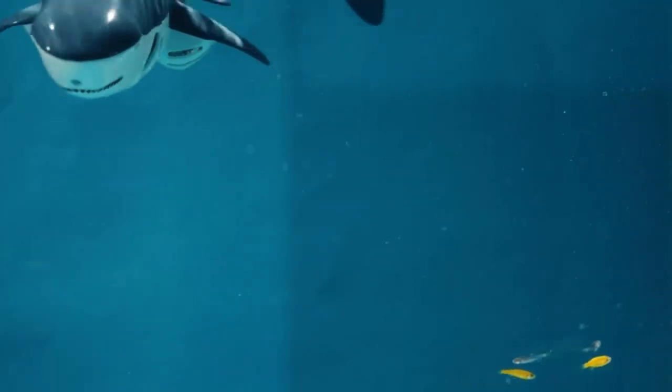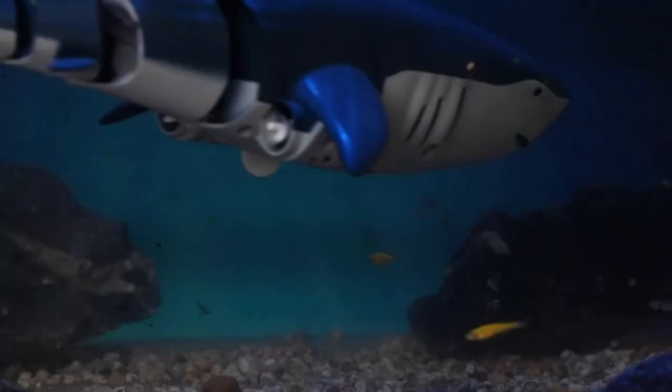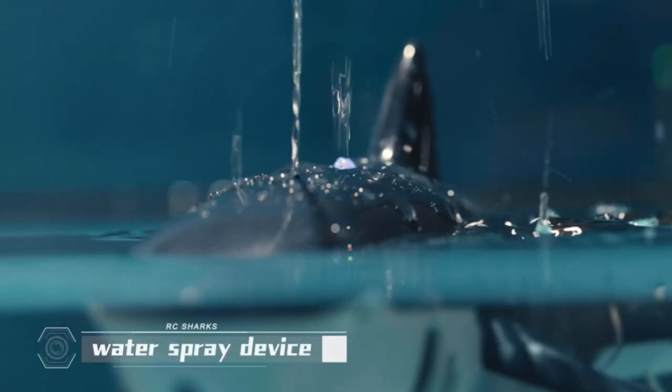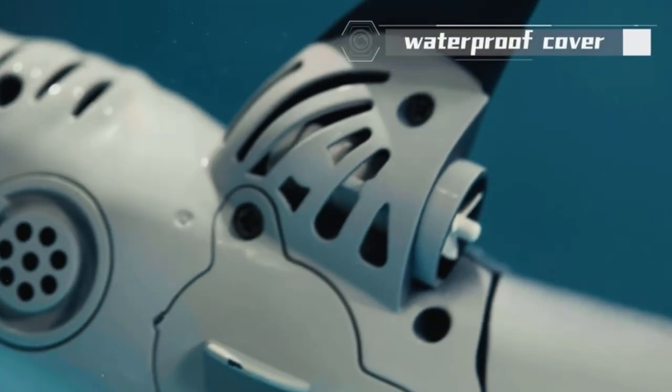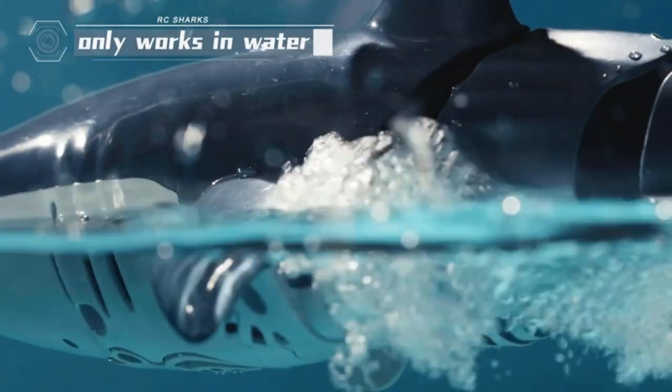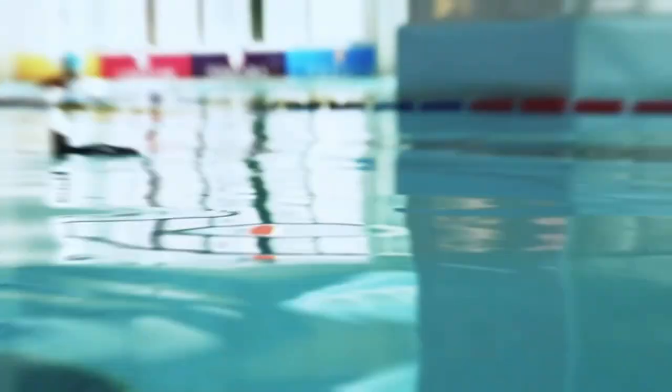A remote-controlled shark toy is a great way to bring the ocean to your home. These toys are so realistic that they can fool even the most experienced aquarium enthusiasts. Most remote-controlled shark toys are made of plastic and have realistic features such as eyes, fins, and teeth. Some even come with a remote control that allows you to make the shark swim around your pool or aquarium.